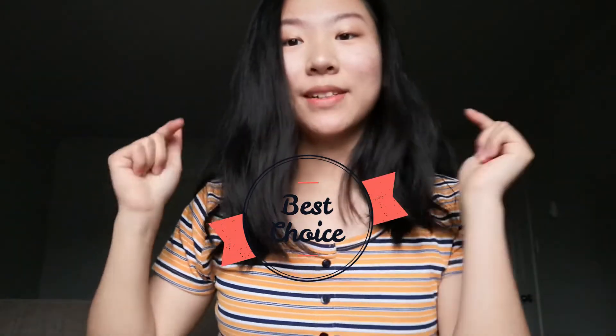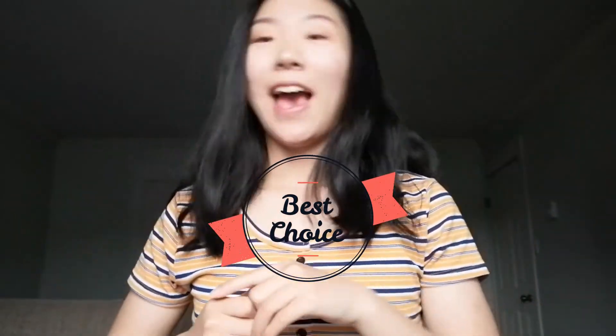That's it for my haul! I hope you guys enjoyed this video. If you liked it, don't forget to like and subscribe — click on that subscribe button — and I'll see you guys next time.